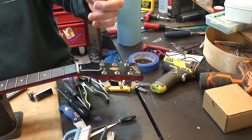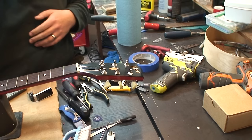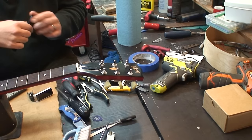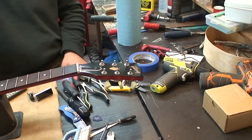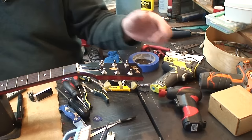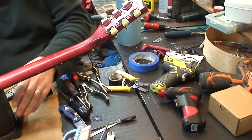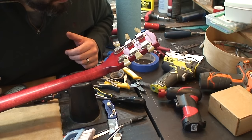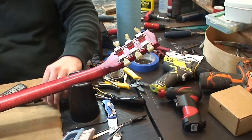I'm gonna get stung every time I change strings on these — every time! That one got me good. That was the G-string. She went in there hard.